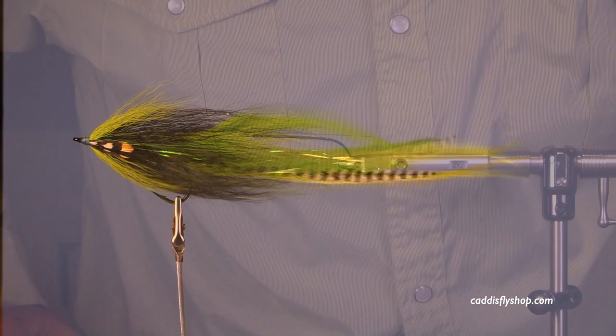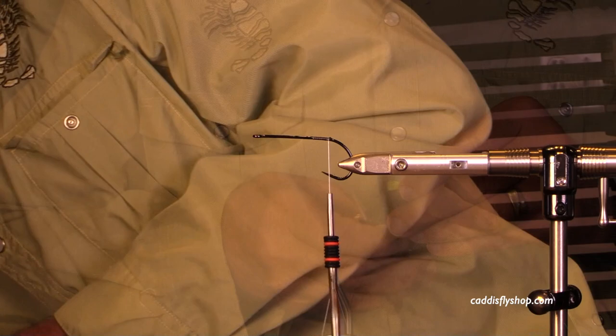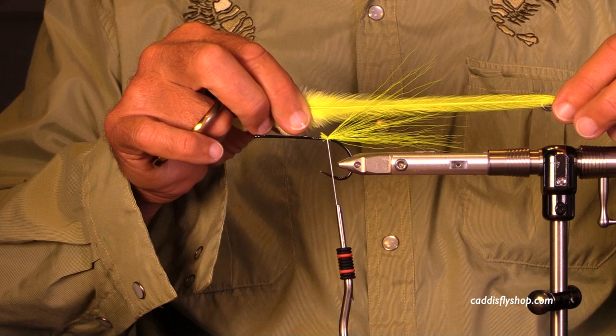I have my trusty A-Rex Predator Stinger hook. I like this hook — it's got nice length. It would be difficult to tie this kind of fly on a short shank hook. I spin up my thread, GSP 150, to get it corded and get a nice little flare on my bucktail.